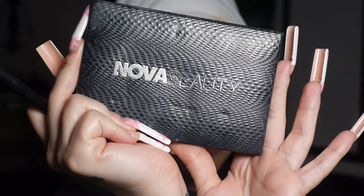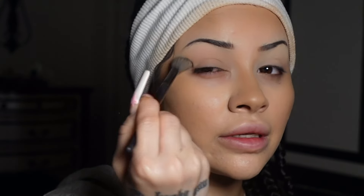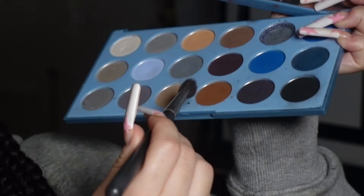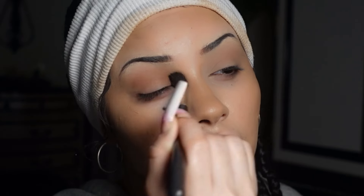Now I want to start with the eyes. For the transition I'm gonna use the Nova Beauty palette and this shade called 'Shade' — it's literally my favorite for transitions, it's so perfect. Since I want to go a little darker on the crease, I'm gonna take this blue-yellow Morphe palette and blend a little bit of this brown color over my crease. It doesn't have to be perfect, just make sure it's blended.